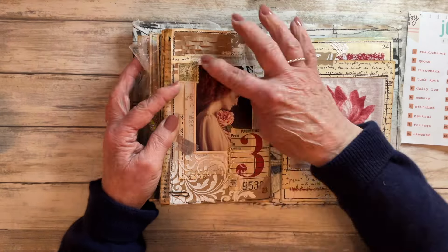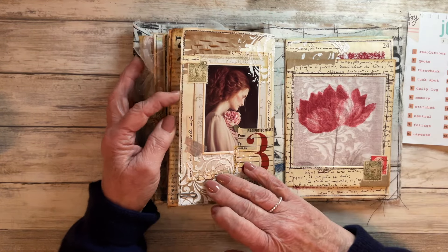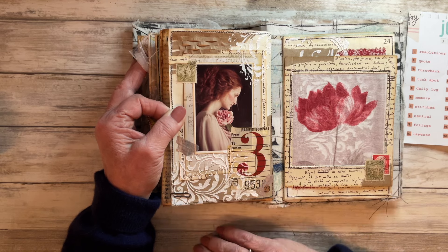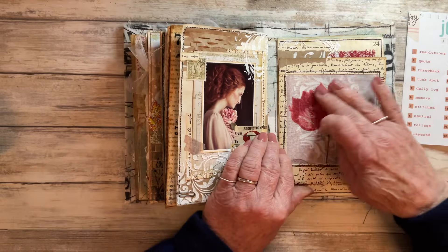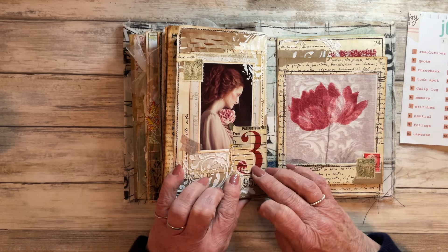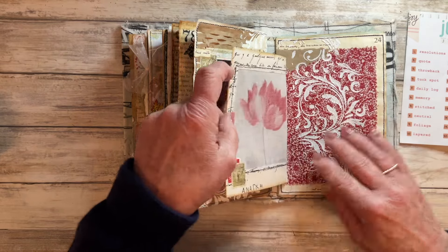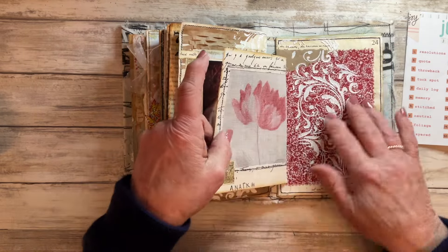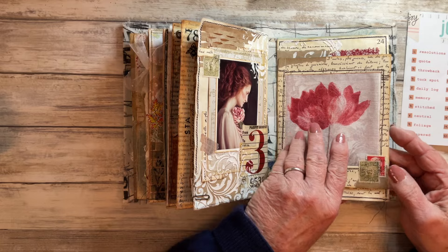Prompt number twenty-three was Texture - I used a bit of Amazon packaging up there, some texture paste, and tried to add texture to my page by doing lots and lots of layers. Prompt number twenty-four was Fabric - I had this fabric sample and the colors I thought were perfect, especially picking up the color of this number three down there. I created a little frame with it, then put some more fabric behind, and to marry the two pages together I put some texture paste over the top of that.